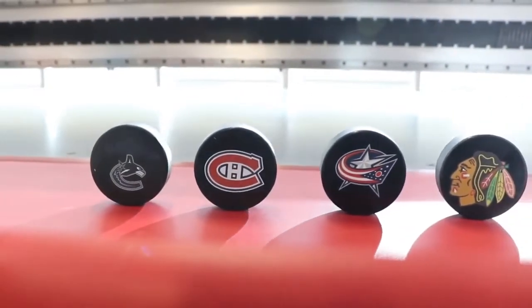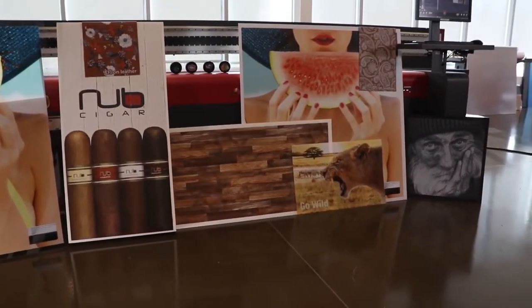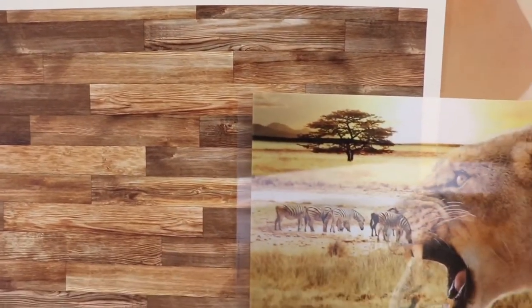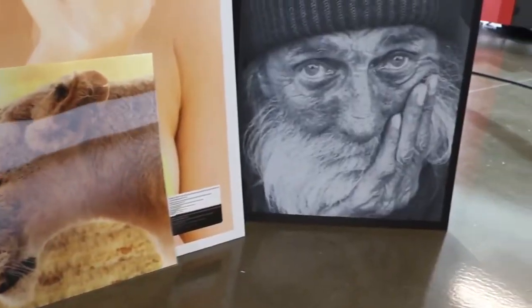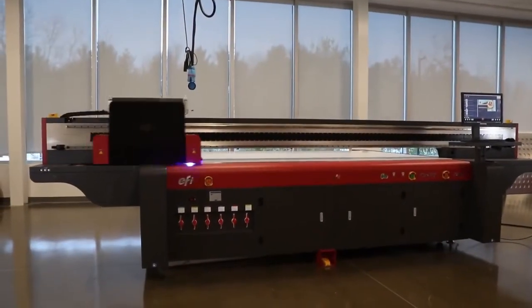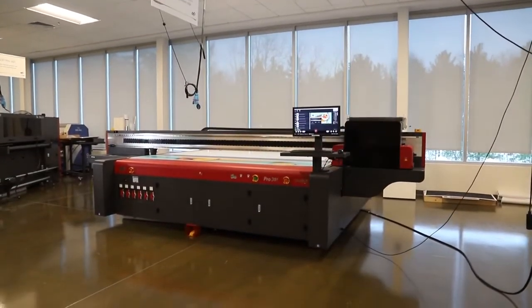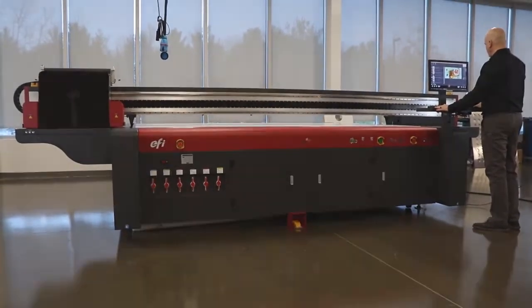Along with all the applications the EFI Pro 30F can print — from day-night displays and exhibit signage to indoor graphics and POP — the Texture and Layered Printing Power app adds even more to your bottom line. Get everything you always wanted in a flatbed printer, including white, texture and layered printing with the EFI Pro 30F.